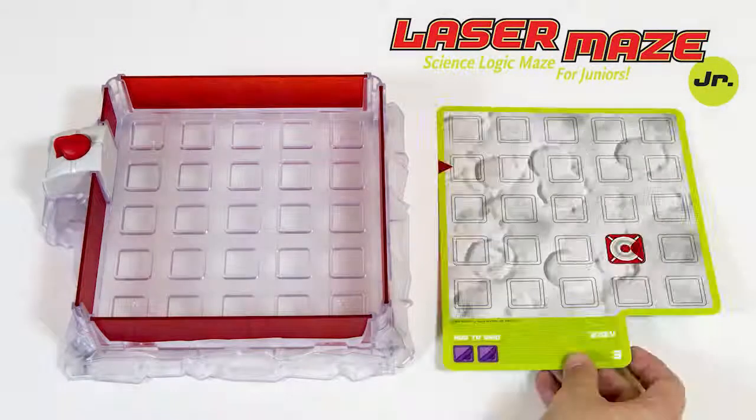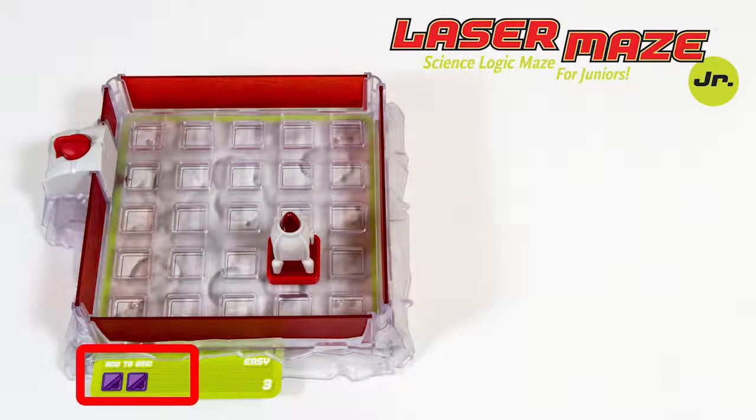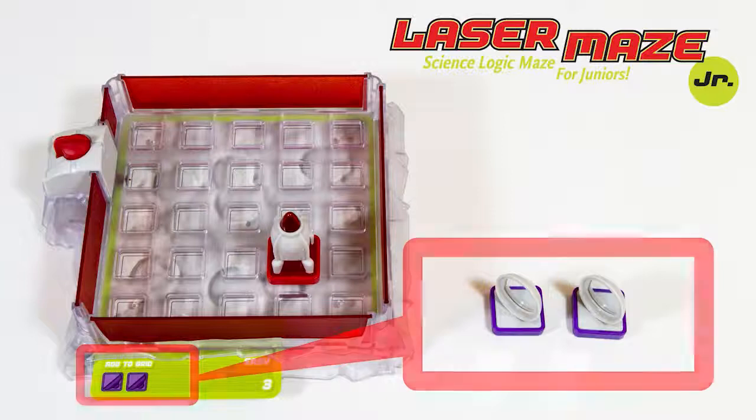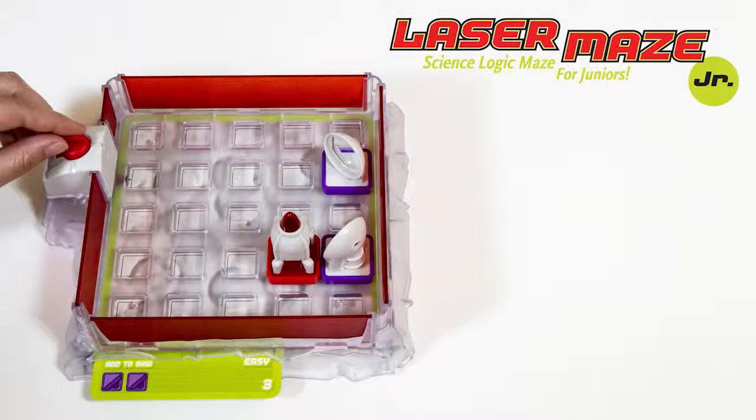Here's how to play. Choose a challenge card. Set up the tokens on the grid according to the card. Your goal is to figure out where to place any additional tokens so that the laser beam lights up the rocket targets on the grid, like so.